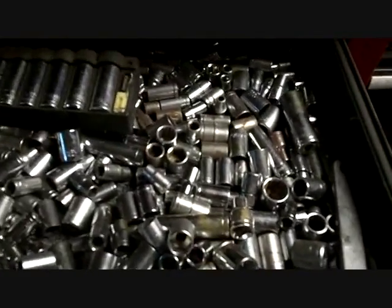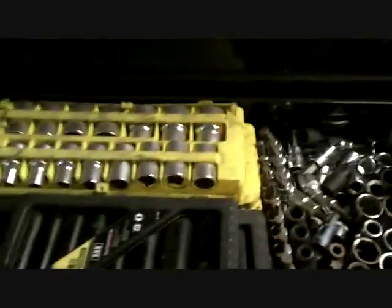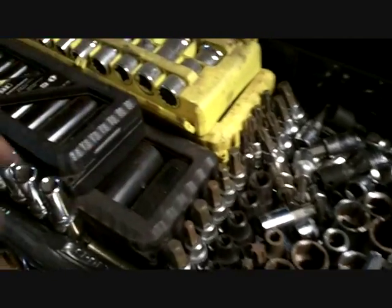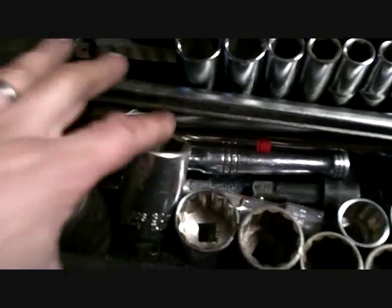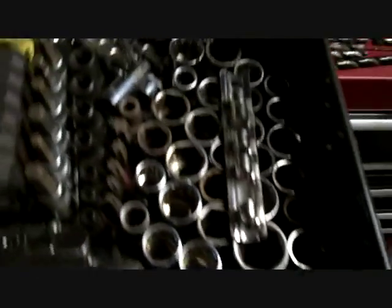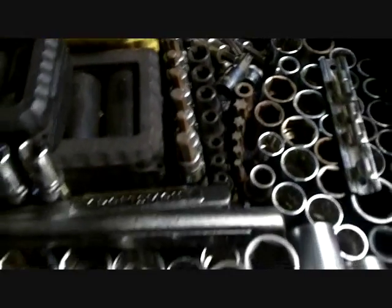These are just standard. I got another drawer for the metrics. Half-inch — I have one, two, three, four. These yellow ones are metric. I got my impacts, my small impacts, my deep sockets, my big sockets — like 36 millimeter, 30, 35, all the way down. And then they all turn into standard. I got torques and allens and all kinds of stuff.